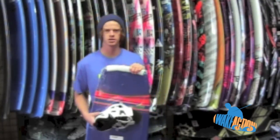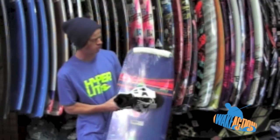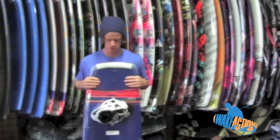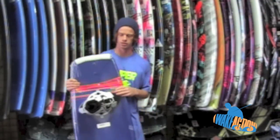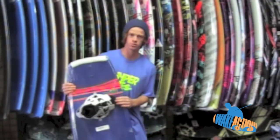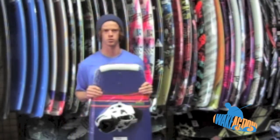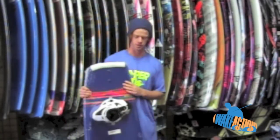What's up guys? This is Cameron with WakeAction and today we're checking out JD Webb's Pro Model B-side board. This board comes as a package deal with the team open-toe or closed-toe boots, or you can opt for the system bindings with the Webb boots as an upgrade.